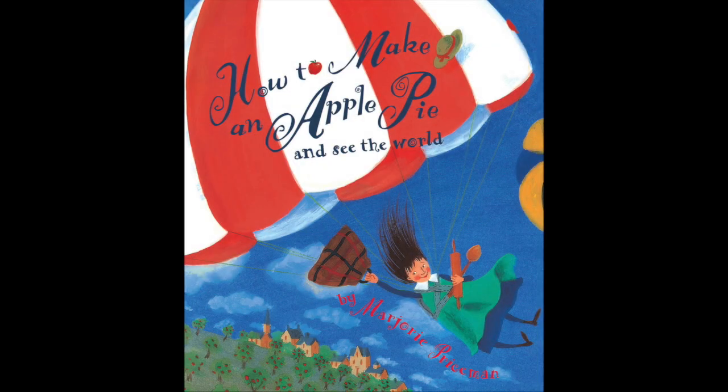Hello friends! Welcome to Storytime! This week we've been enjoying virtual visits to other countries through our multicultural day experiences. And this story, How to Make an Apple Pie and See the World, kinda does the same. This is written and illustrated by Marjorie Priceman. Enjoy the story!